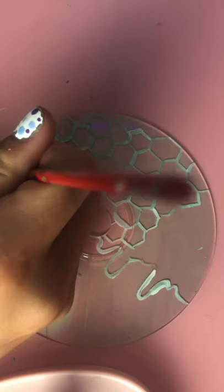Hey guys, and welcome to day four of painting my old CDs. Today I went with a super cute honeybee design.